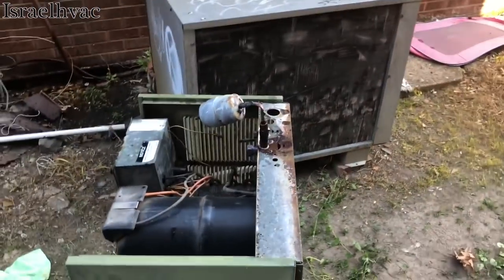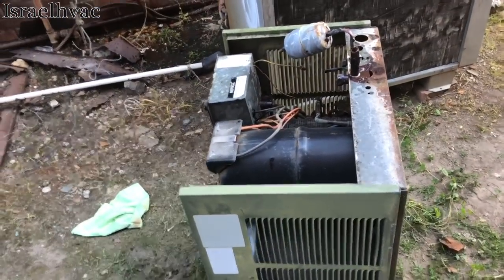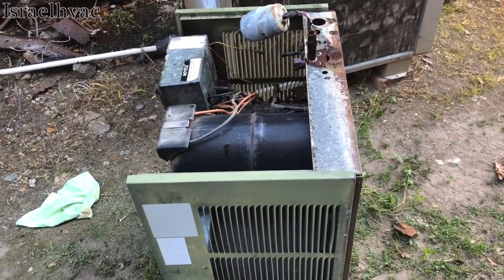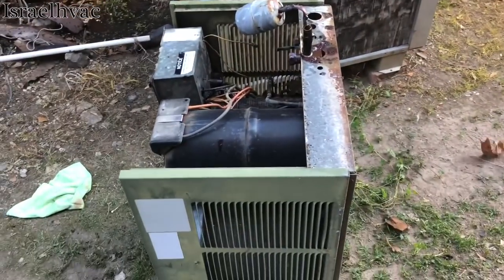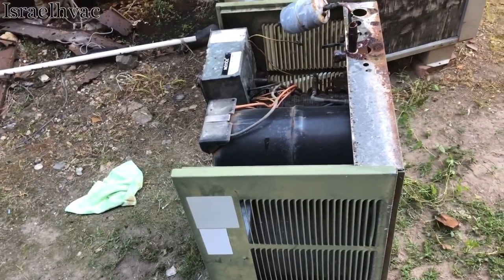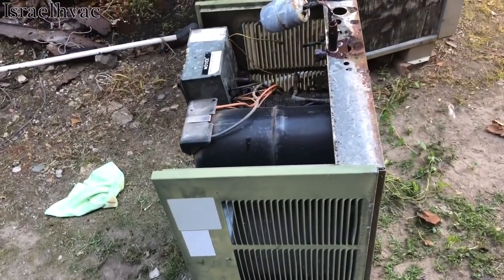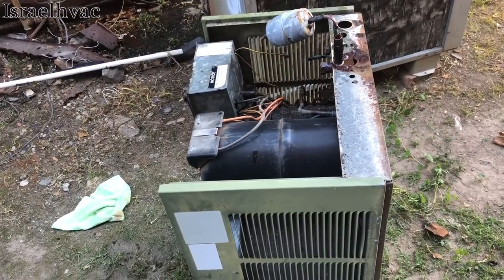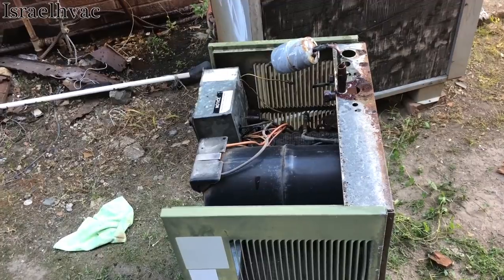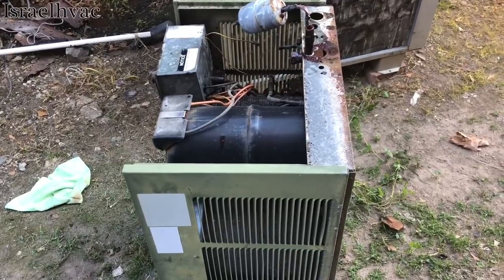I just tore out this extremely old rain unit. It came out Friday and it was low on gas. The bottom of the condenser coil is leaking like crazy. We got the approval yesterday afternoon to swap it out, so we're here to do that today. I'm going to try to get as much footage as I can. Hopefully this video will make it to YouTube, but the tenant is lingering and hanging around, so we'll see what we can do.